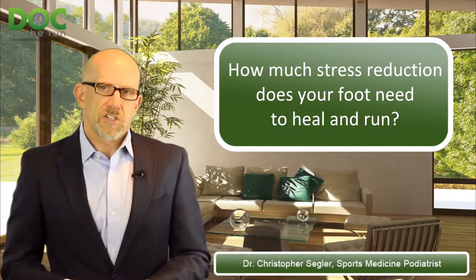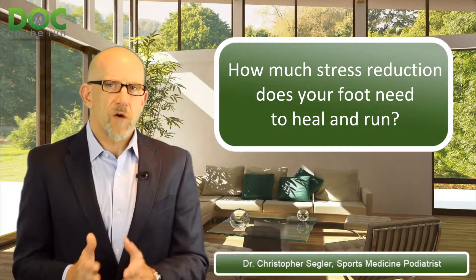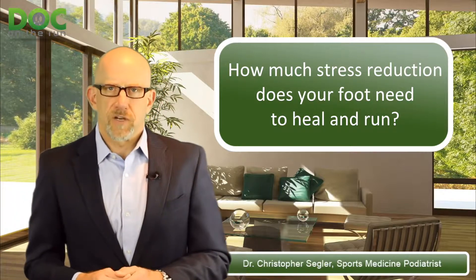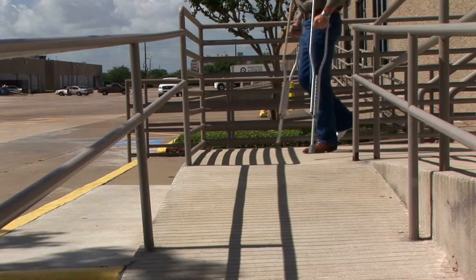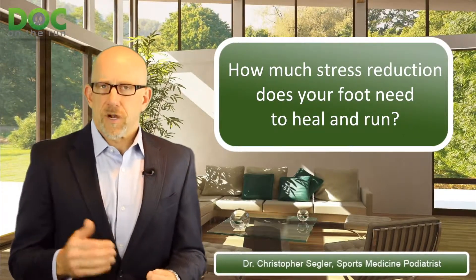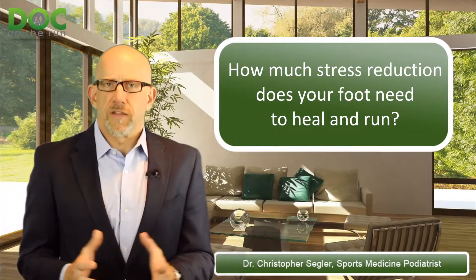The last option is no modification of any insert at all — your normal foot strike and normal biomechanics, applying the same amount of stress you had when you got the injury. Somewhere along that continuum is what's right for you at every stage of healing. You're trying to remove enough pressure from that one injured part to heal it, but not so much pressure that you damage some other part.